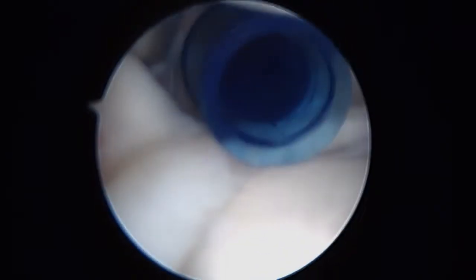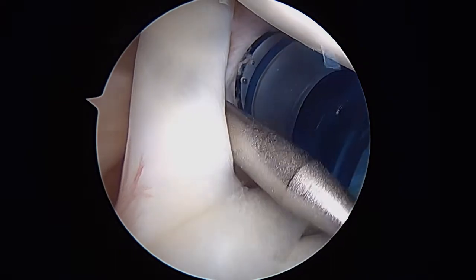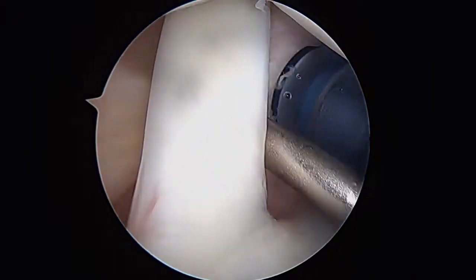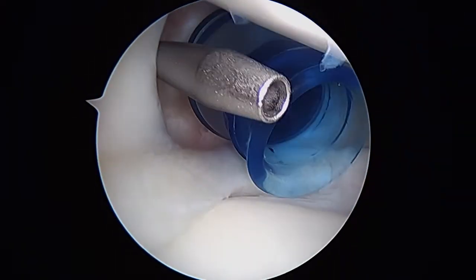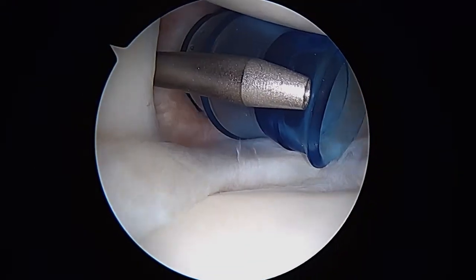Hi, it's Dr. Buford. We're just getting started on the right shoulder here. We examined your shoulder before we started and it was very unstable in virtually every direction we tested it, both to the front and to the back. And now we're getting our first look inside the joint. I just wanted to show you this before we move our camera to the front.